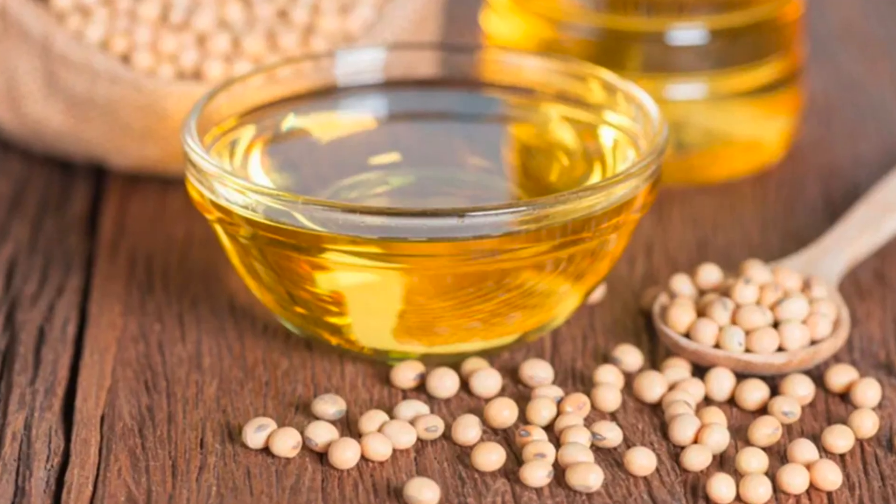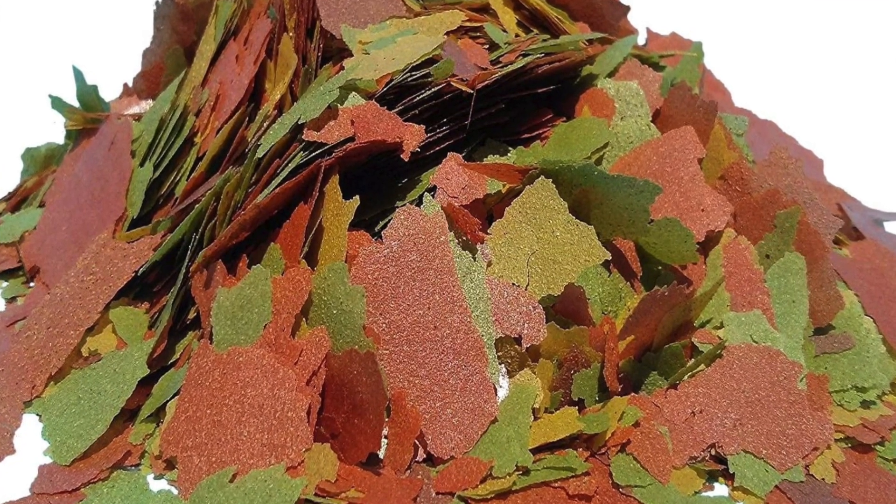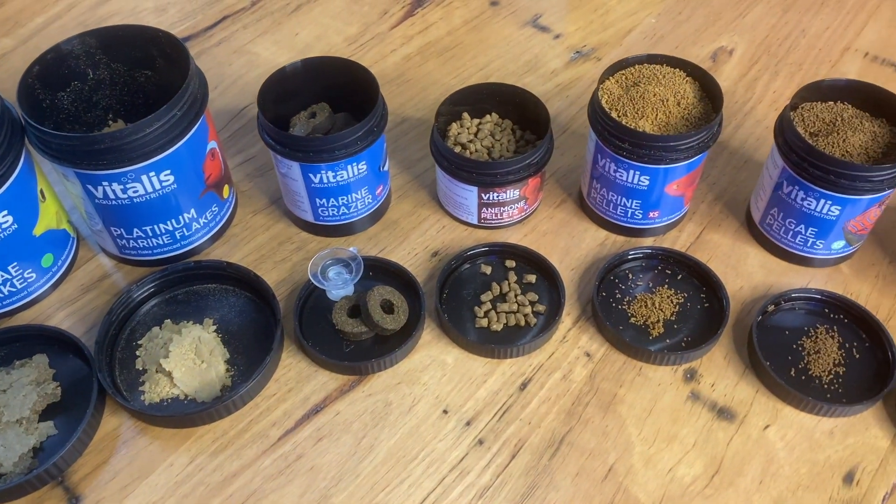Soy and paprika oils are cheap, low quality alternatives to fish oil and not a good sign of a quality fish food. I would avoid foods that don't contain fish oil and do contain soy or paprika oils. Food colorings are common in flake foods — the stated purpose from brands that include them is that it can make the food more appealing to some fish. However, I find this doubtful and believe it to be primarily a psychological marketing feature added more to target the human than the fish. Vitalis does not include any soy or paprika oils, nor any food colorings, in any of their foods.